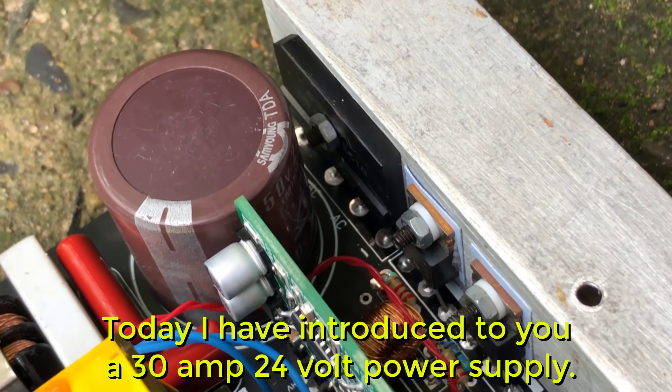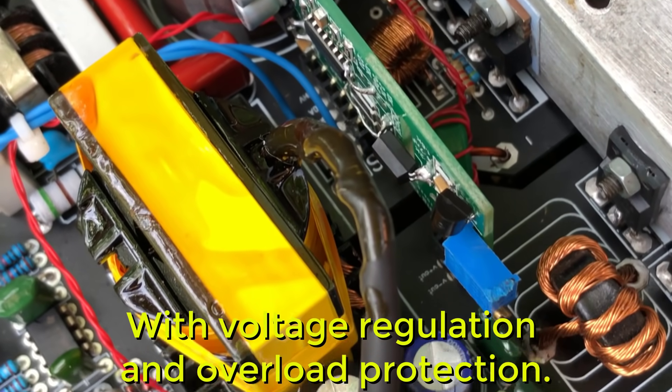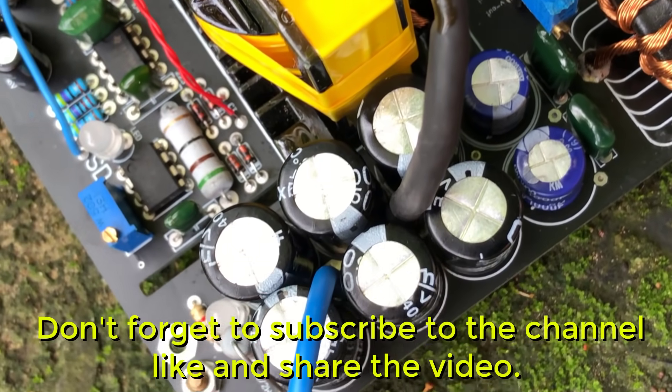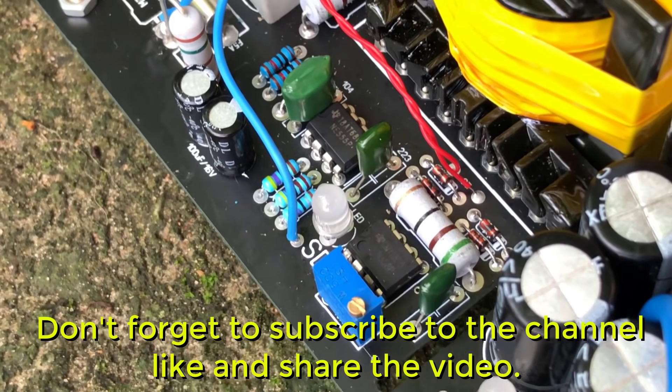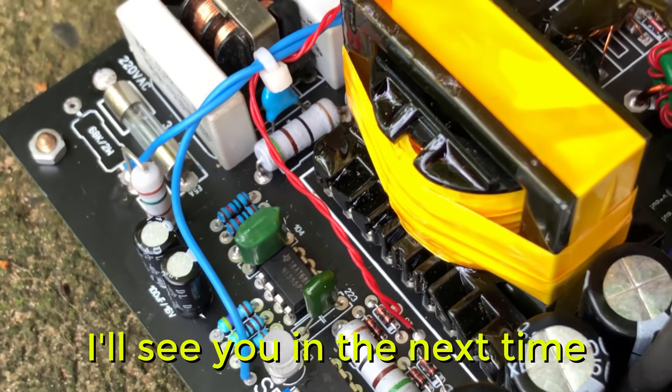Today I have introduced to you a 24 volt 30 ampere power supply with voltage regulation and overload protection. Don't forget to subscribe to the channel, like and share the video. I'll see you next time.